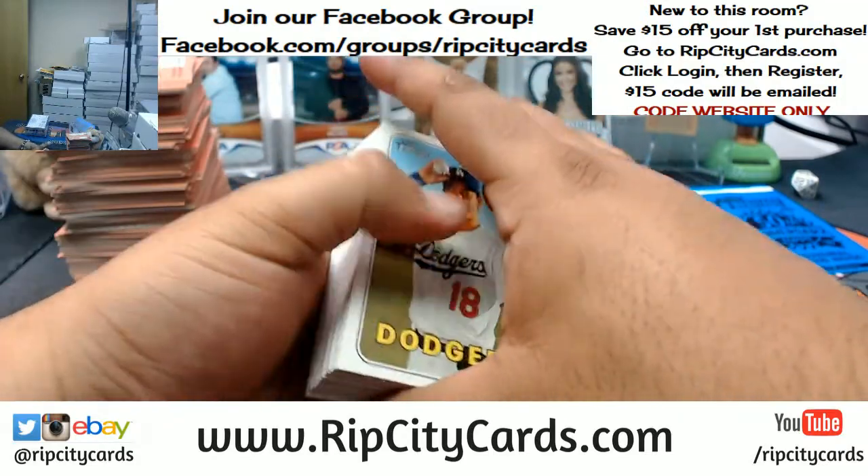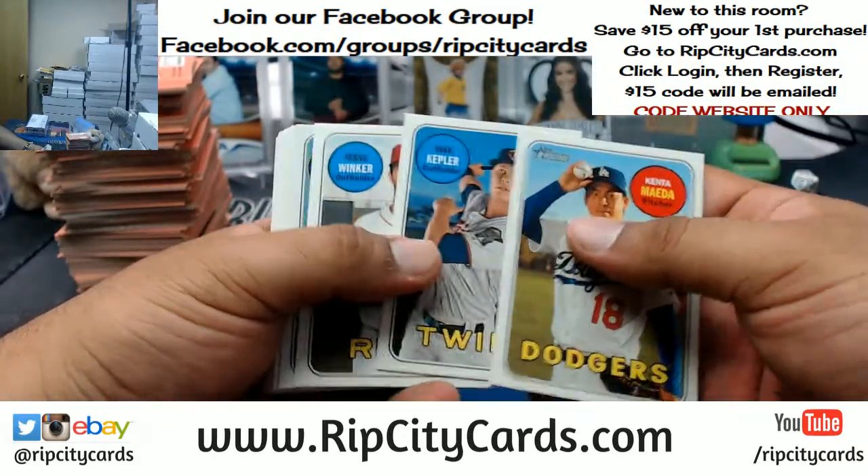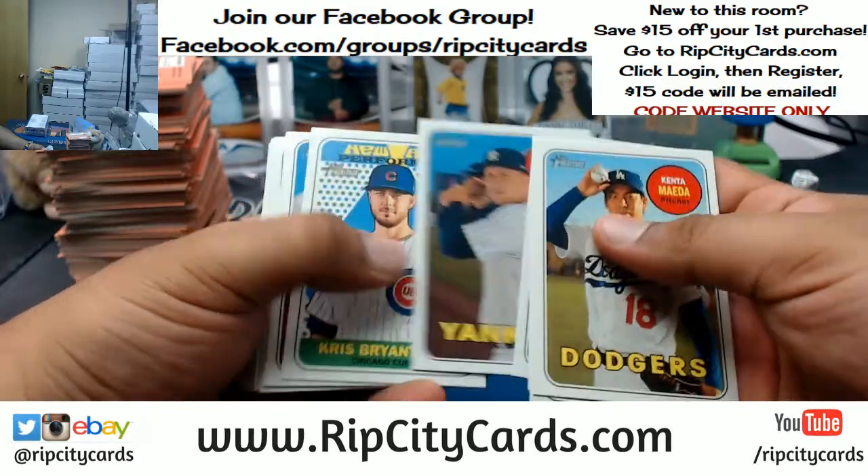Damn, Jason, are you for real? You got to pay that bill, dog. I tried to tell you. Alright, good luck, my man. Let's see what we get here.